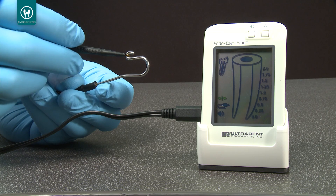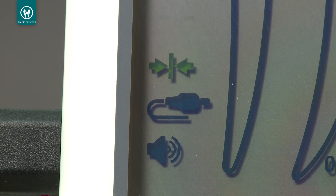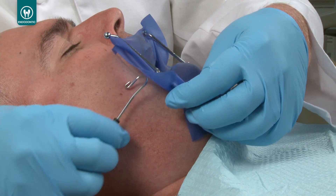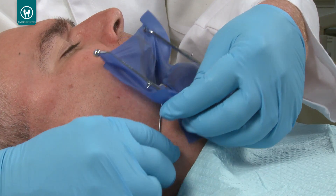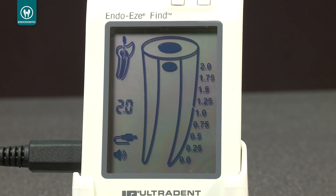Then touch the metal portion of the file clip to the lip clip. The connection icon should appear, demonstrating the electronic circuit is operating properly. Place the lip clip into the patient's mouth. Connect the file clip to the file. EndoEase Find will automatically detect that the root canal measurement has started.